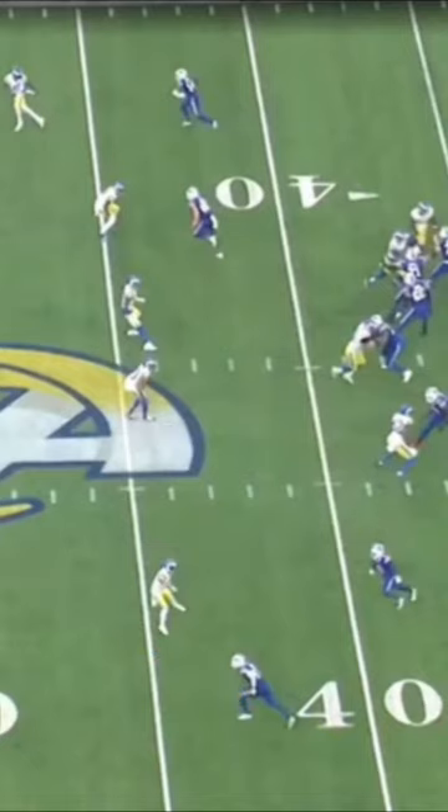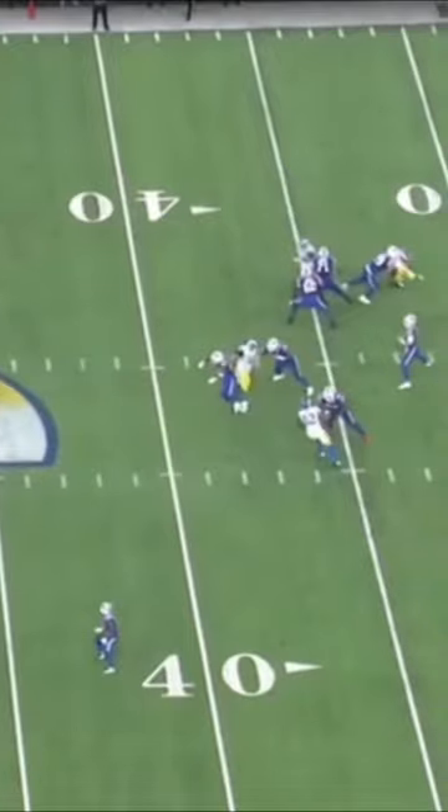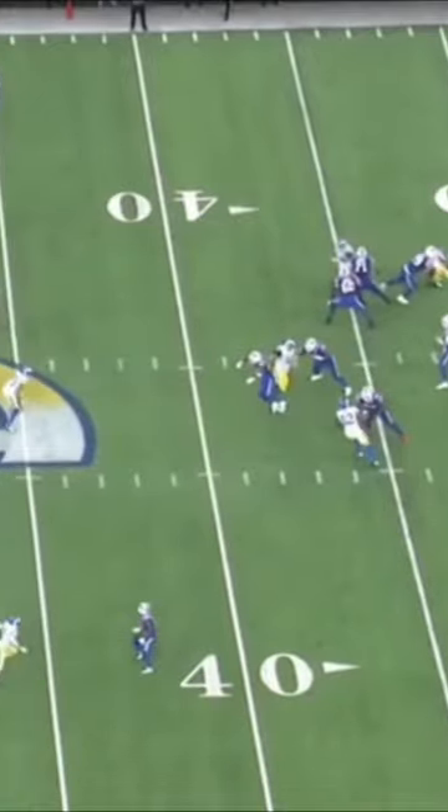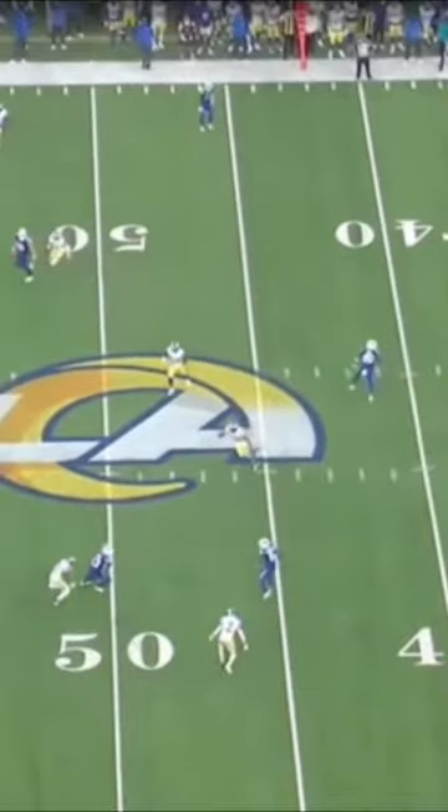As that window opens up, watch the anticipation by Josh. Top of the drop, and look at Gabriel Davis — he's not even snapped around yet, but the ball's already coming out. There's that big void there. This corner's not going to be able to drive on that, this guy's not going to get a piece of it, nor is this guy. It's just right in that little soft spot, and the ball's there as soon as Gabriel Davis turns around.